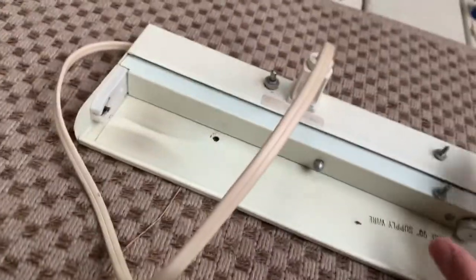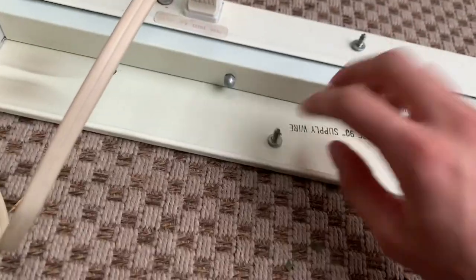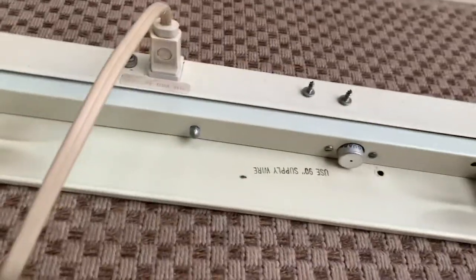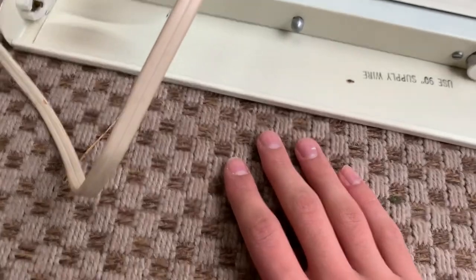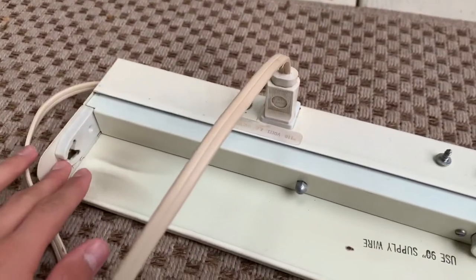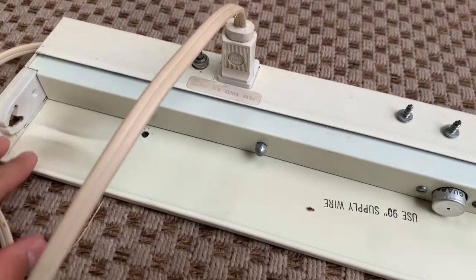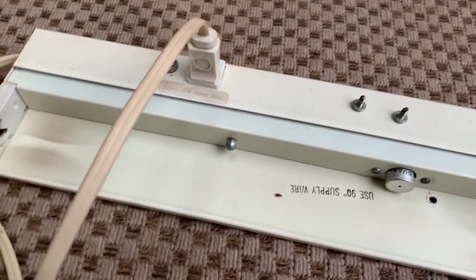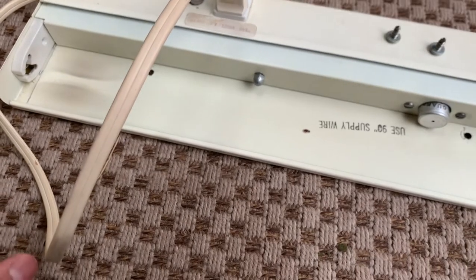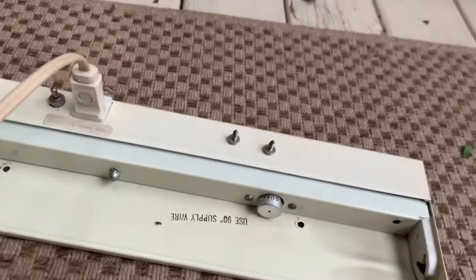Something kind of special today: this fluorescent fixture which I found on the side of the road. It was on a table that had a sticky note that said 'free stuff' written on it, and I decided to get it. It did come with a lamp — it was an old GE one — but I took it out because I think it deserves its own video.